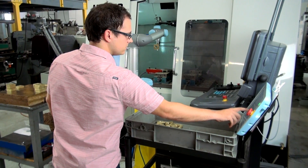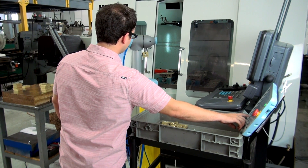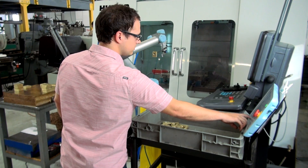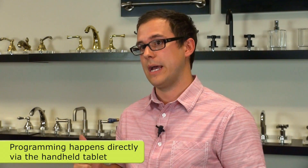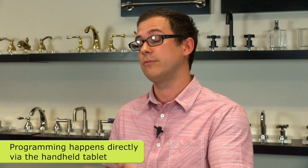The most beneficial part of the robot is actually the interface controls — you're right there with the robot and you're troubleshooting as you go. It takes out a lot of time compared to having to come inside the office, run simulations of my programs, take it back out, boot it up, and see in real time what it's going to look like. You can actually do all that from the handhelds.